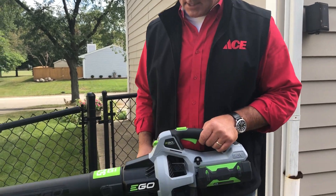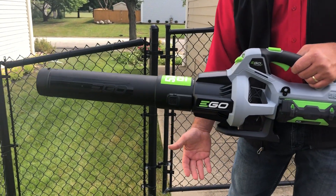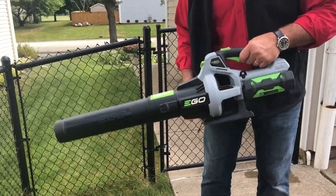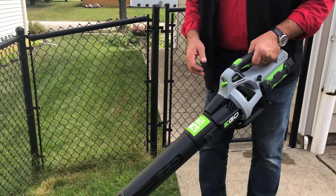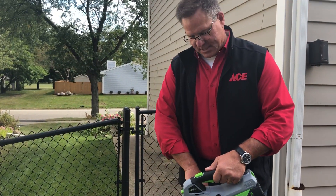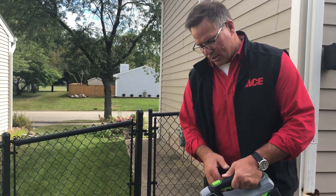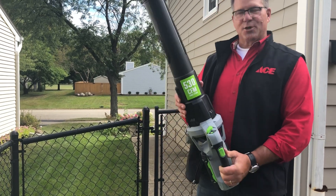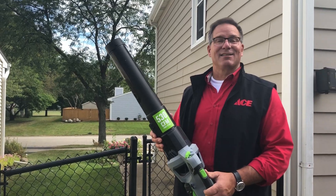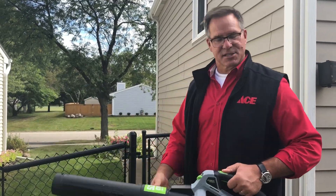What I kind of like that's unique about this one is a lot of blowers take the air from the bottom, and sometimes depending on what you're doing it can get caught on a jacket and get in the way. This intake is covered in this cowling here, so the air can be brought in, and as you can see it blows 530 CFMs. That is a lot of pressure coming out of this little blower.